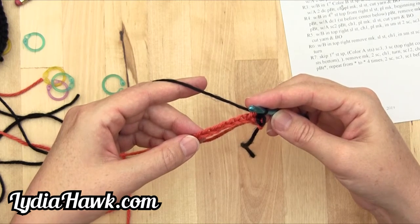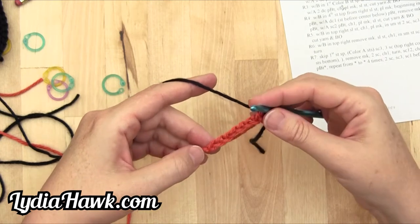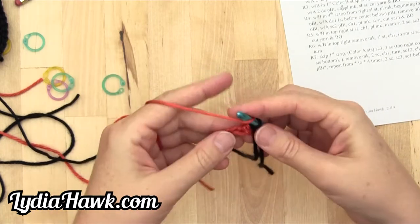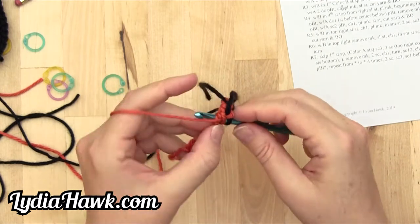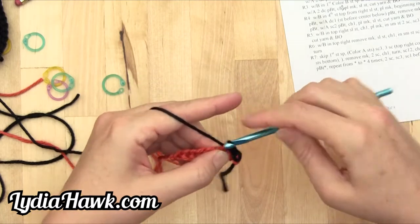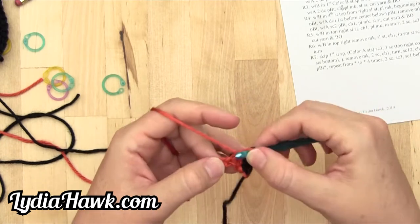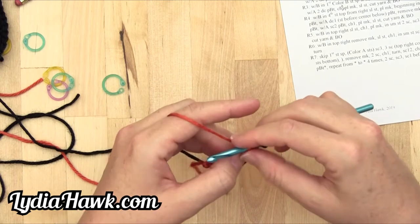With A, two half double crochet, pulling B through — so I'm going to work an increase now. Counting: one, two, three, four, five, six — I'm on the sixth chain space. Yarn over, go through the top and middle loop, pull B through. I'm going to do it again through the same space because it's an increase. The number before the type of stitch means increase.